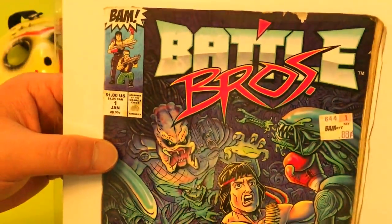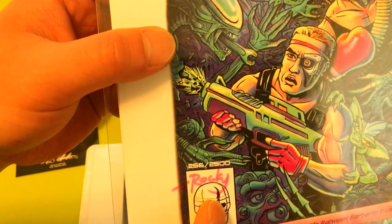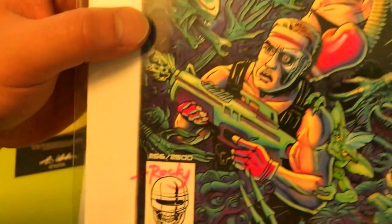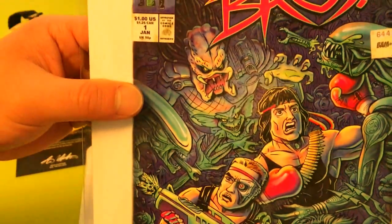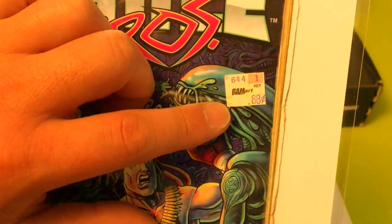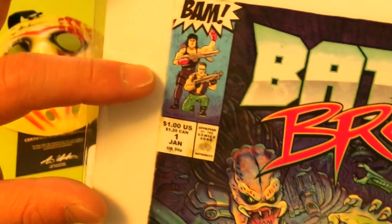I have seen this on somebody's Instagram — this looks like a BAM exclusive Battle Bros by Rocky Davies. Yeah, seen this on his Instagram. This is number 256 out of 2500. It's not a comic book, it's a print of a comic book cover. It looks like a booklet framed with a sticker from BAM and it costs 88 cents — that's pretty awesome.